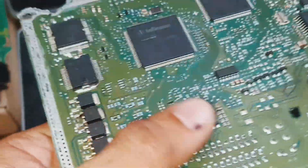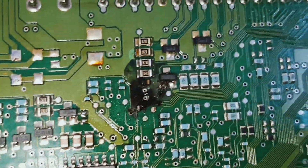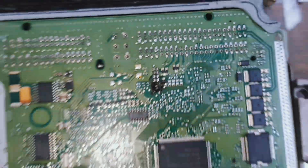That's the problem. Now I replace everything. I have the same ECM. I replace this MOSFET and the resistor. Now I will show you the result.